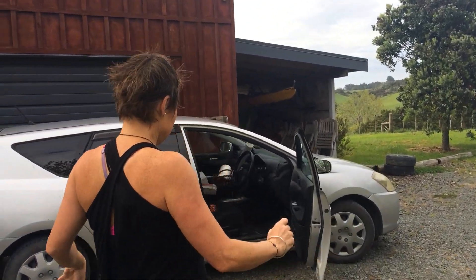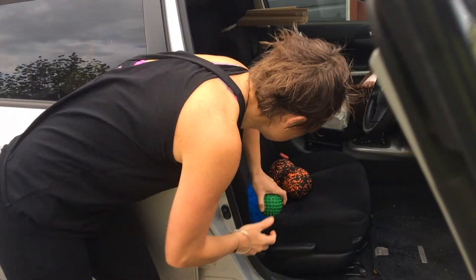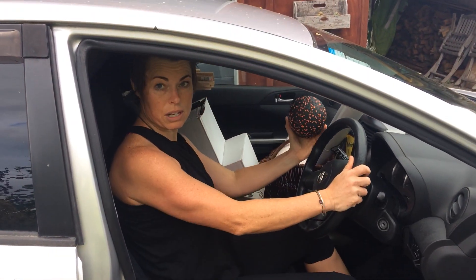In your car, you want to have balls — tennis balls, spiky balls, anything you can think of like this — so that when you're driving, you can be doing some mobility work as you go.